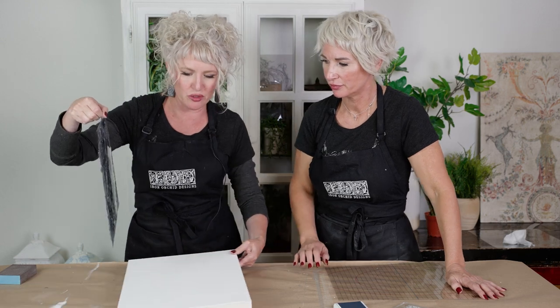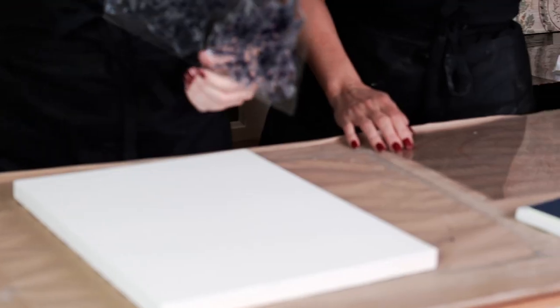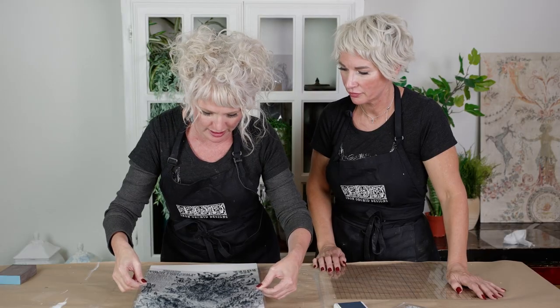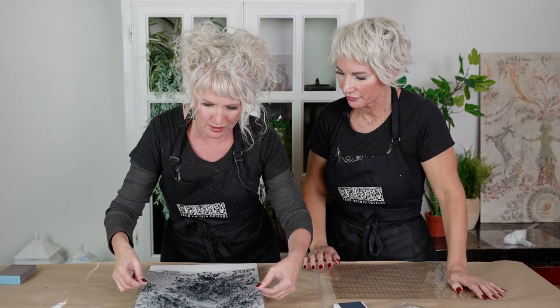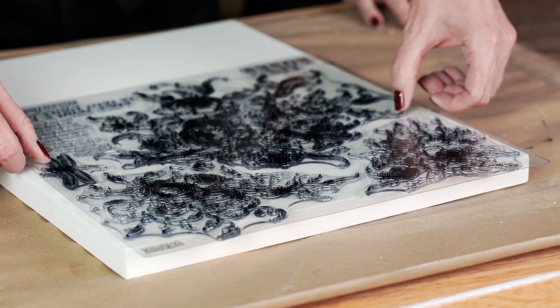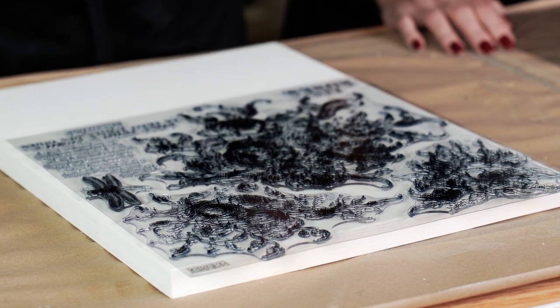I'm all inked up and I'm going to go on to my surface. I'm going to hover just to kind of see where exactly I want this. Once you lay down, lay down carefully — once you're committed, do not shift.